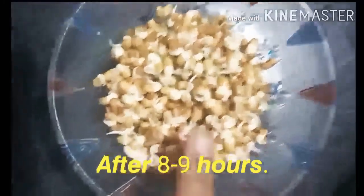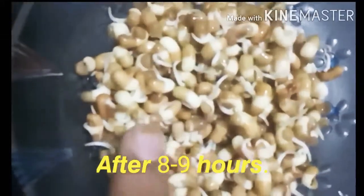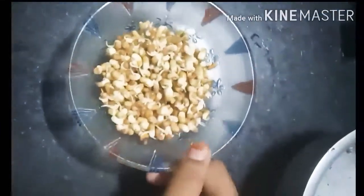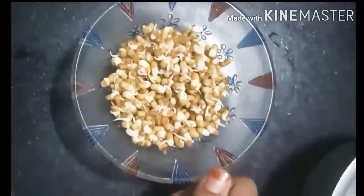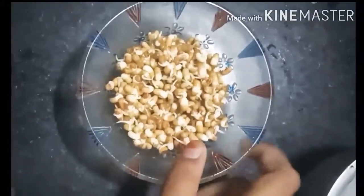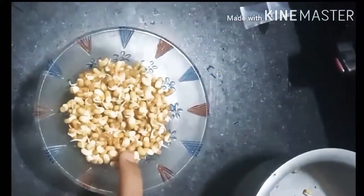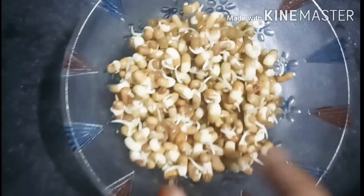Now you can see the sprouts are ready. The benefits of sprouts are: it has high antioxidant levels which reduce the risk of catching infections. It is a rich source of magnesium, fiber and potassium which helps reduce blood pressure. It is also considered to lower cholesterol levels.